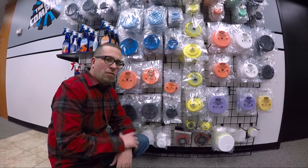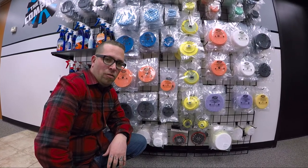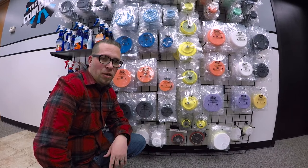You can get these today right here at theragcompany.com. Make sure you stay tuned for more videos right here on the Rag Company YouTube channel. Thanks for watching.